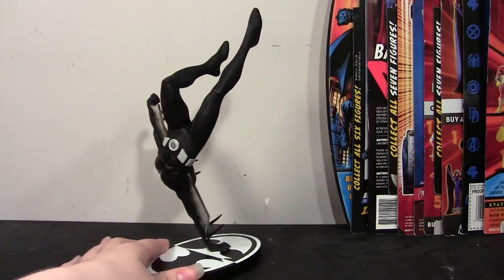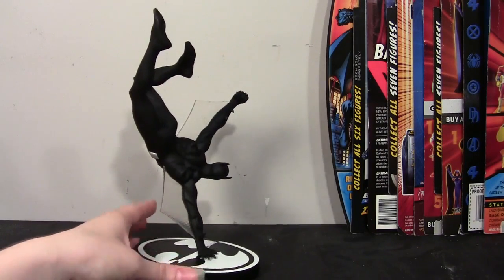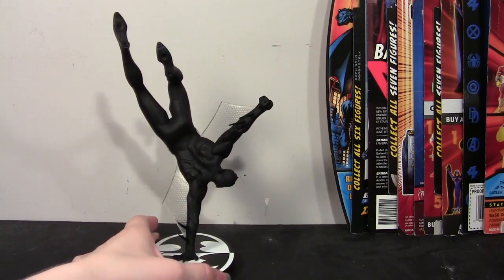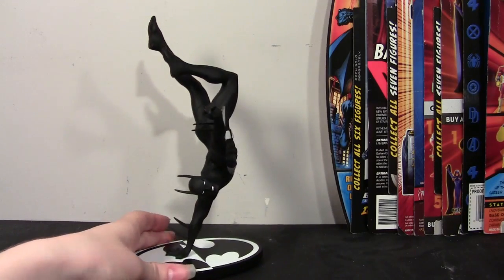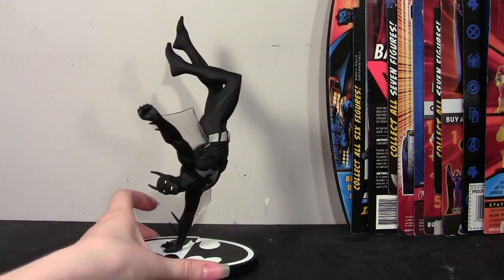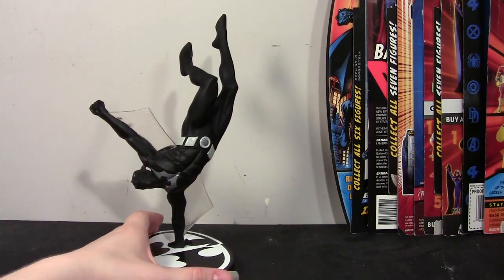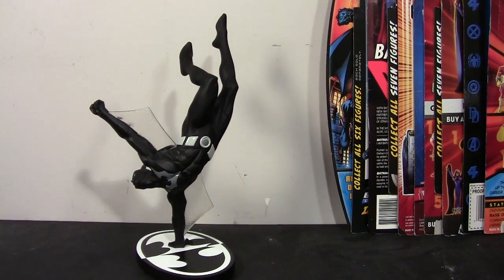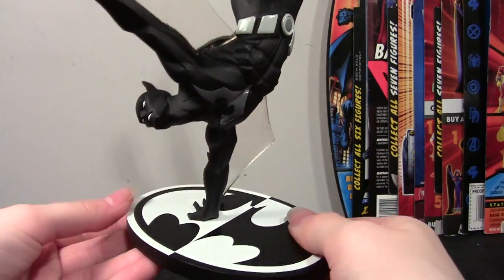It's just such a dynamic pose, it's so beautiful. A lot of the Batman Black and White statues aren't really posed as dynamically, but it's fitting for the younger Terry and the slimmer suit — it just all looks really good. That's your 360, old school style. I'm going to bring it in now to show you up close some of the detail. I'll start with the stand.